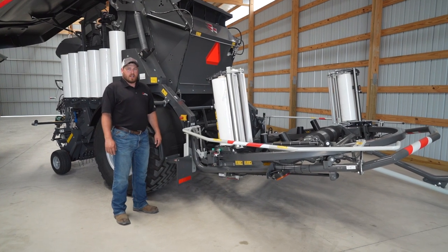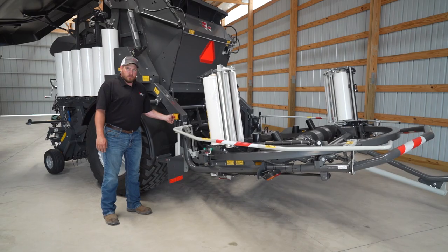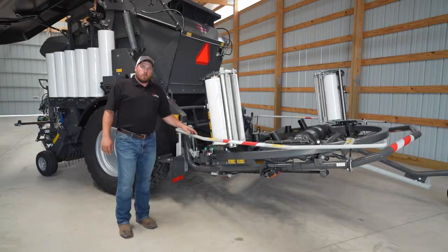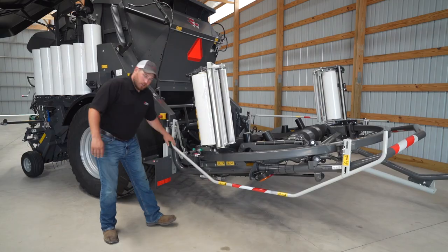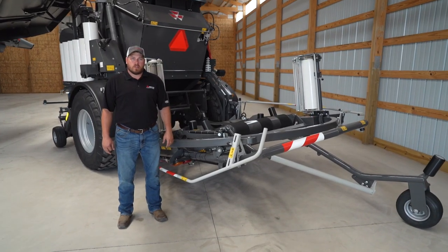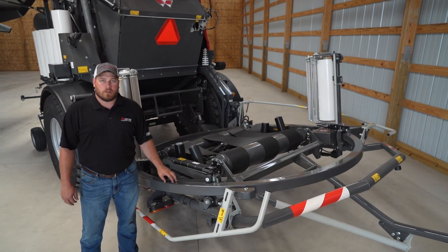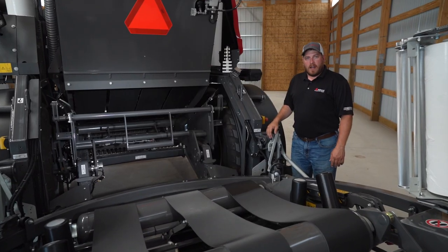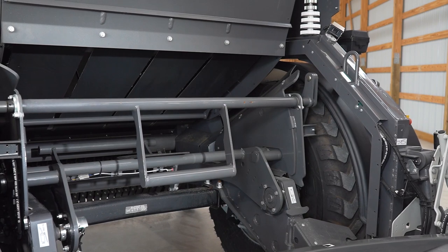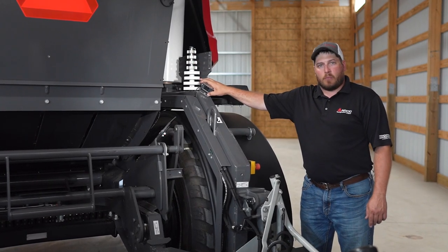The RB4160 Protec has several safety features to keep the operator safe, including three automatic stop knobs — one on either side, one in the cab, and one near the wrapping rolls. To access the wrapping ring, you must push the safety bar down, which actuates a valve that guarantees the wrapping ring will not move while you are near it. One unique feature of the RB4160 Protec is its ability to automatically adjust the ring height and table height to the size of bale for optimal wrapping. If you are at an angle while needing to wrap a bale, the side plates come out on the transfer table to prevent the bale from falling off. Standard on the Protec is a rear-mounted camera so the operator can see the bale being wrapped at all times.